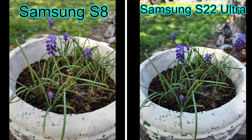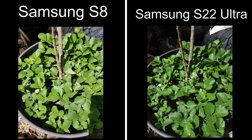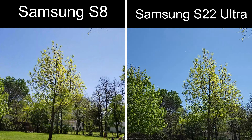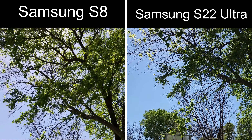On the left we have the Samsung S8 and on the right the Samsung S22 Ultra pictures. You guys let me know down in the comments which one looks better. Here we have the S8 video shooting in 4K, and the S22 Ultra also in 4K.